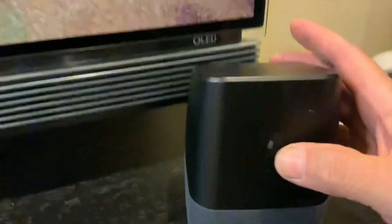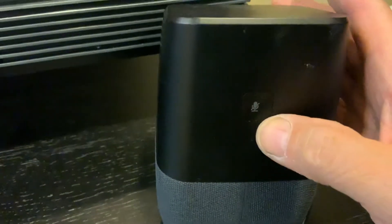You're going to hold it until it makes the noise. See the mute button in the back? You're going to hold that for about 10 to 15 seconds.